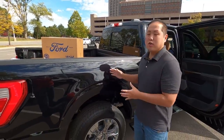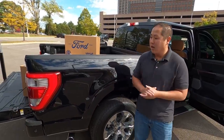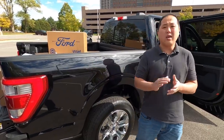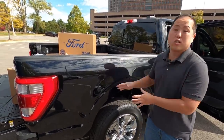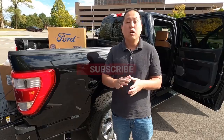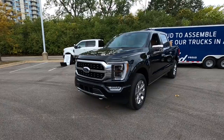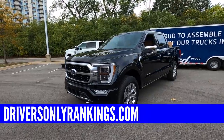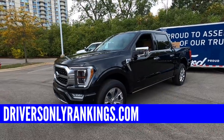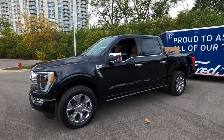That's it for this first look at the brand new 2021 Ford F-150 Hybrid Platinum. This is an amazing truck — Ford did an outstanding job adding all the little things that make it a great work truck. Hit like and subscribe to the channel, and check out driversonlyrankings.com for a full write-up on all the changes, features, and numbers for this brand new F-150.